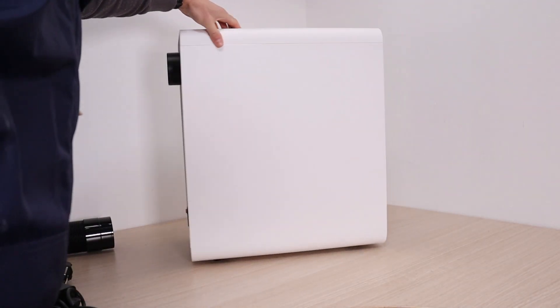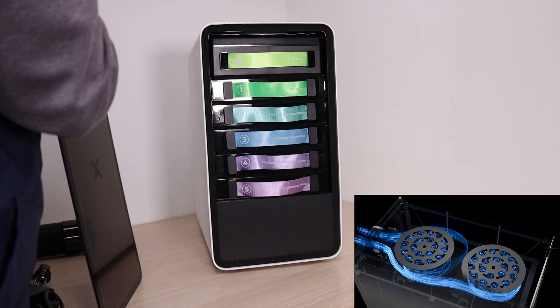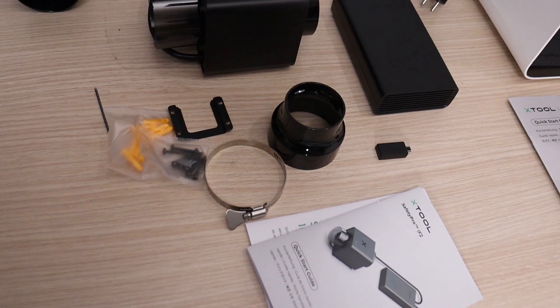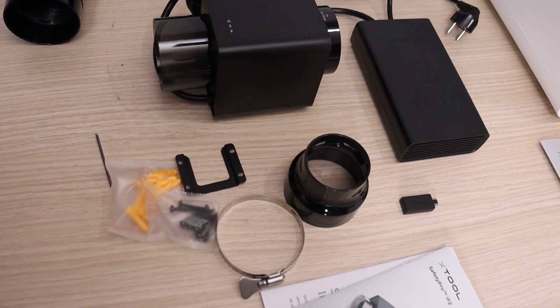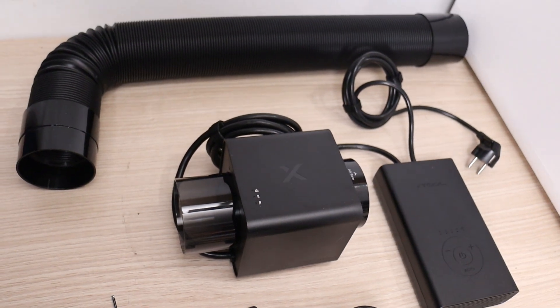The X-Tool Safety Pro AP-2 air purifier, featuring the advanced Super Cyclone system, stands out as one of the best options available. We'll also examine the X-Tool IF-2 inline fan, which is ideal for venting fumes farther away from the machine.